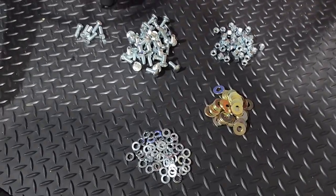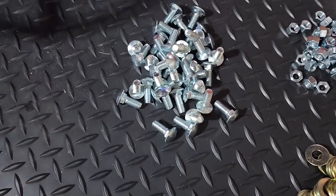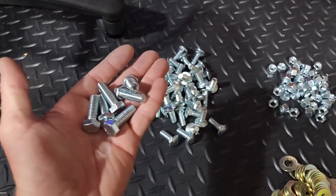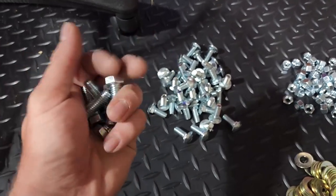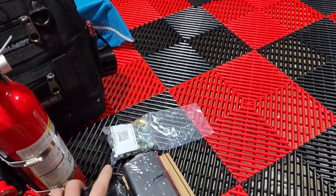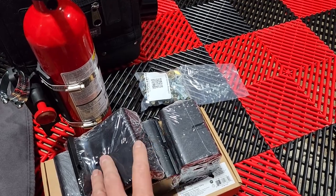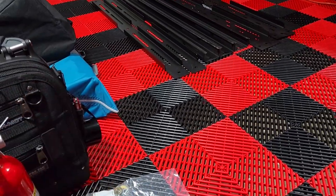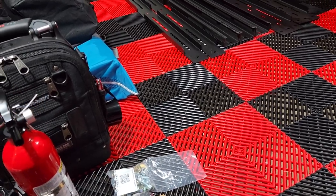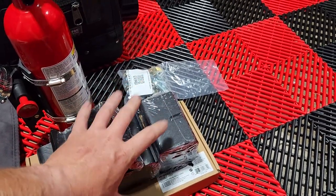I've gone ahead and dumped out the hardware bag and sorted everything out so it's easy to find. Everything is going to be carriage bolts — they're all the same size, very simple. You're going to get six hex bolts; from reading the instructions online, I believe those are for the Toyota Tacoma mounting brackets, so in my situation they will not be used. I do have the tonneau cover brackets, which I'll show you. I also need to install a bed slide in the bed of my truck first, because once this bed rack is on I won't be able to lift my tonneau cover — but for work purposes everything in my bed will slide out, so that's not a big deal.